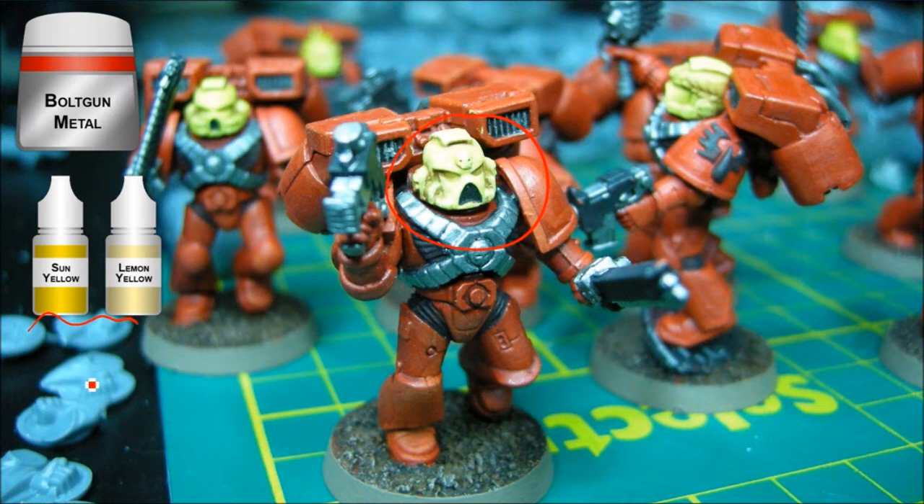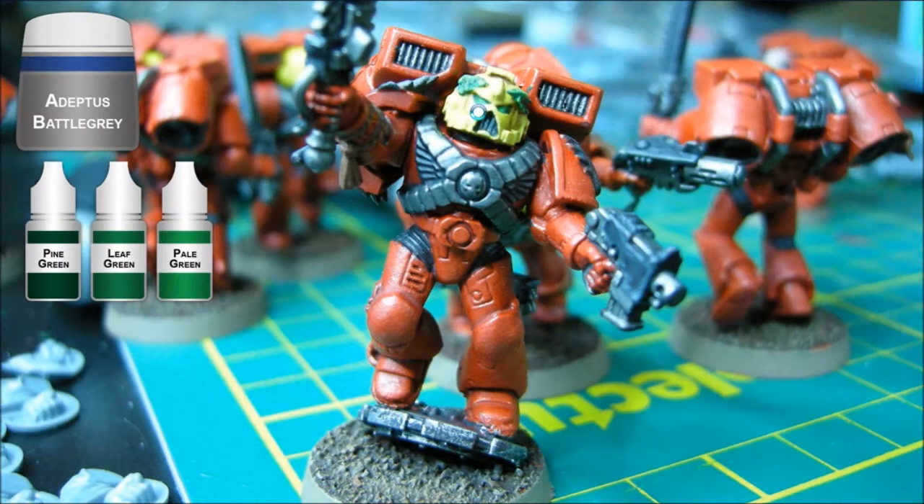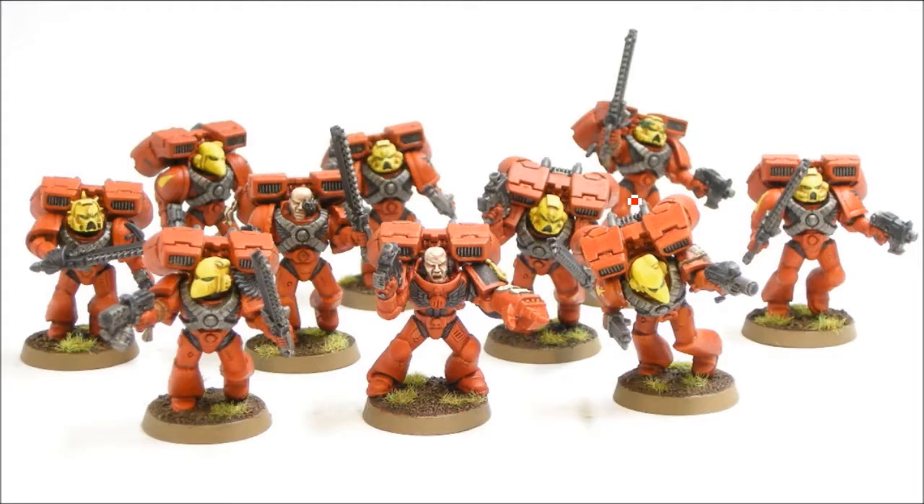Highlighting up with some Reaper Sun Yellow and Lemon Yellow, just getting the yellows built up with nice edge highlights. Then Adeptus Battle Gray for all the gray bits, with a little bit of Codex Gray edge highlighting. This guy here has a bit of laurels on his head, done with this green triad from Reaper, and some of that gray goes along there as well.